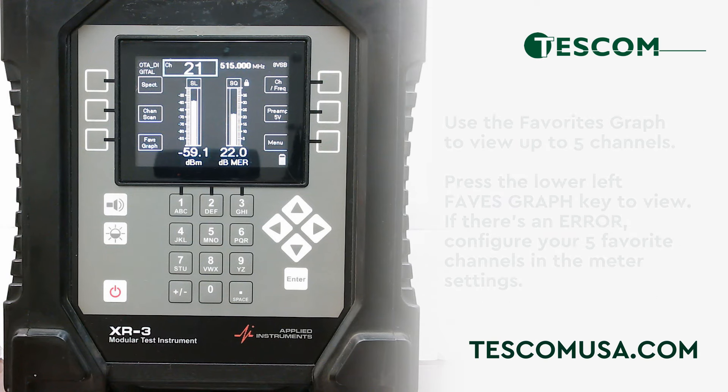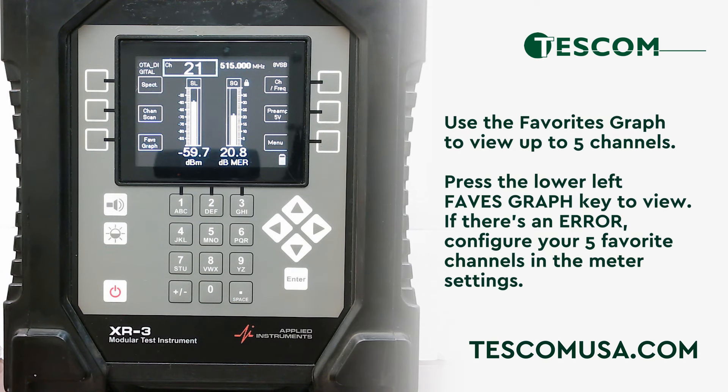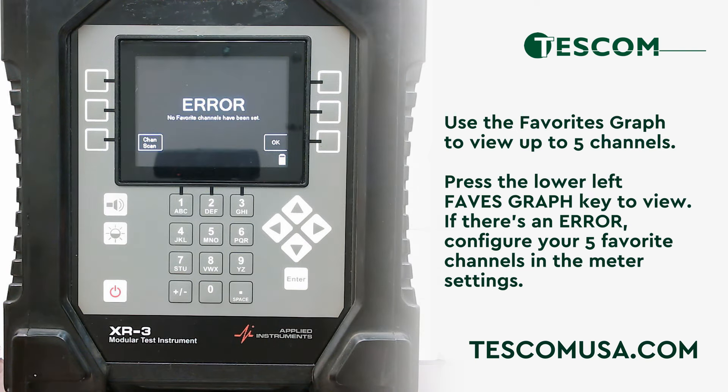View up to five channels at a time using the favorites graph. To view your favorite graphs, press the lower left key labeled faves graph. If you receive an error, you will need to go to the meter settings and set up your five favorite channels to be displayed in the favorites graph.